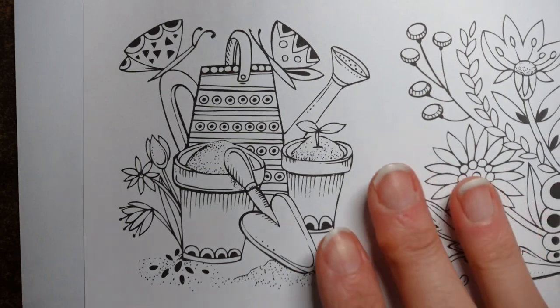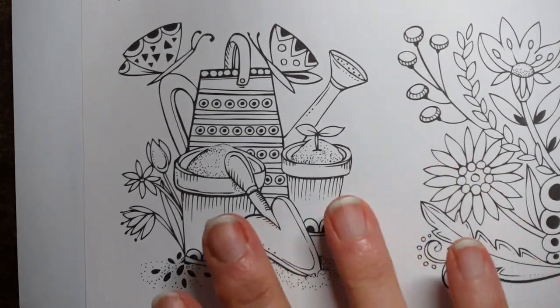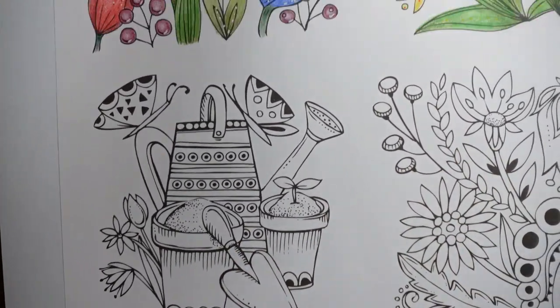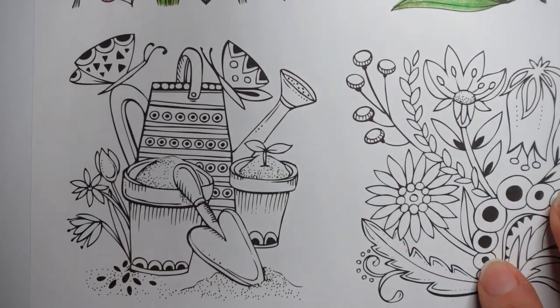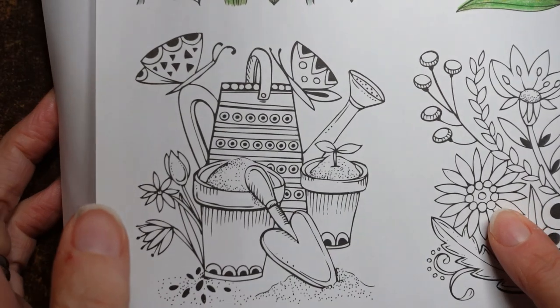Hi everyone. Today we're going to be working on this lovely little picture. This is from this larger page from Rita Berman that we've been working on. And we've got a little fun scene today.